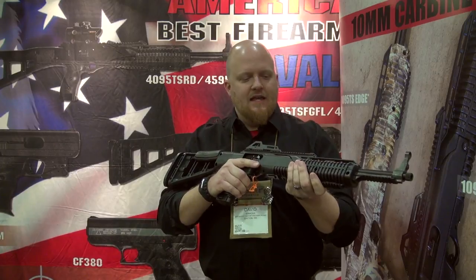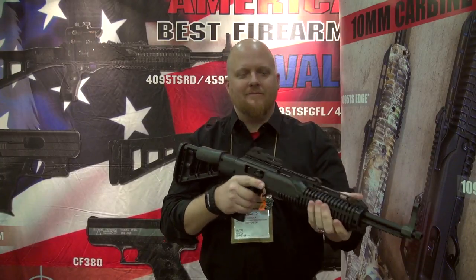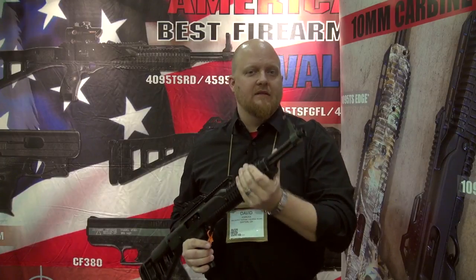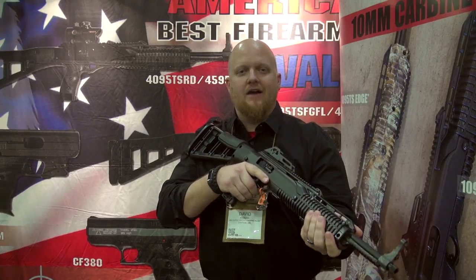Same size and length as your 40-45 carbines. A few differences though: a nicer rubber cheek rest, a lot easier on the beard pulling. Flat matte finish on the receiver and the barrel, and we're threading the barrels now on all 10mm. So suppressor up, hog hunt and bear hunt away. Still 10-round magazines, and these are coming out here soon.